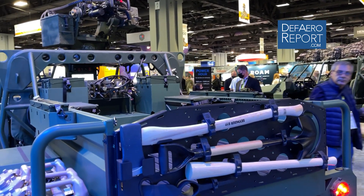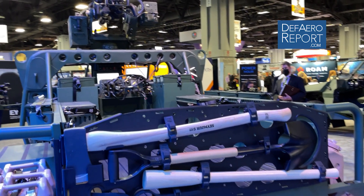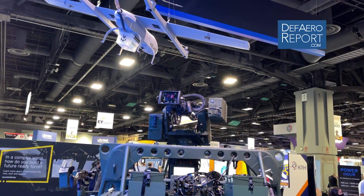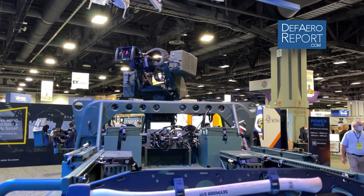What else you see here on the vehicle is a remote weapon system as well as a drone. That's really just a concept of what the possibility is — what the potential is in the future combined with an EV platform.